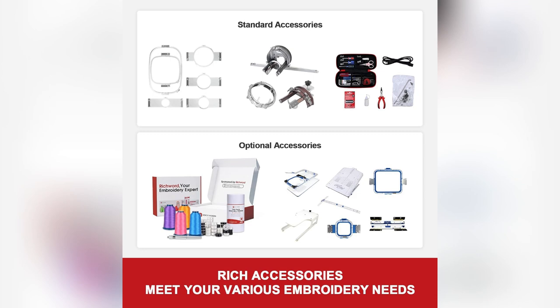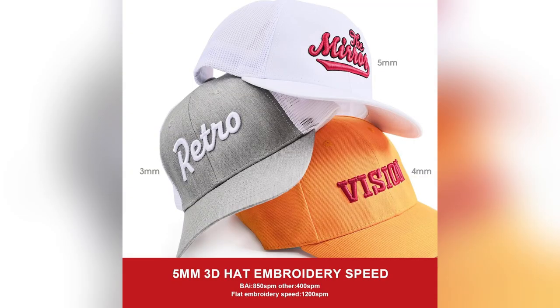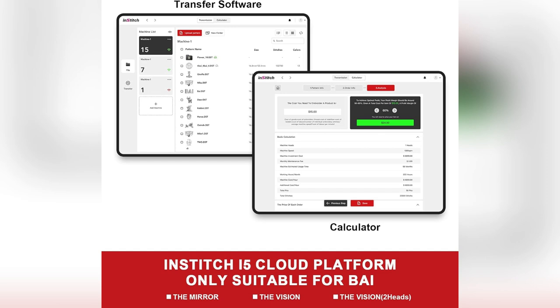Designing on the go? No problem. With WiFi and USB transmission, sharing patterns is seamless. My projects are now truly collaborative.